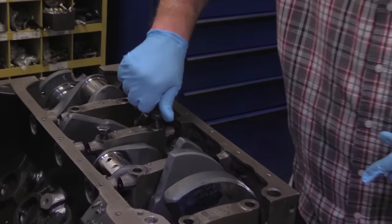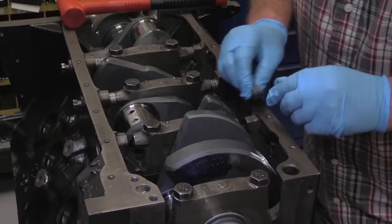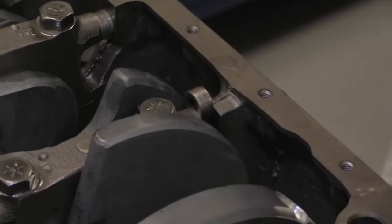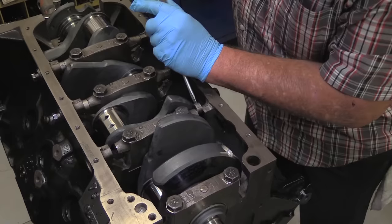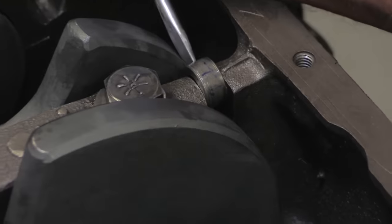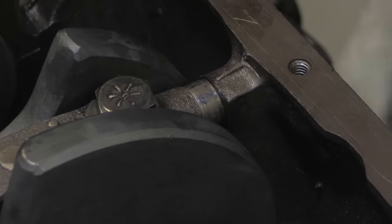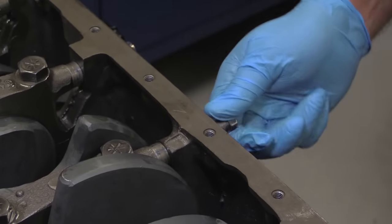The purpose of the deep skirt is to allow for cross-bolted main caps for extra strength and rigidity. Ford's engineers decided to use machined spacers that slot between the sides of the caps and the block. They can be a tight fit, so you may have to resort to a little persuasion. Also, each spacer is machined for its specific location, so don't mix them up. The accepted practice is to install the main caps, torque the main cap bolts, and then install the spacers and torque the side bolts. The main bolts are torqued to 100 foot-pounds, and the smaller side bolts go to 35, both with motor oil lubricating the threads.